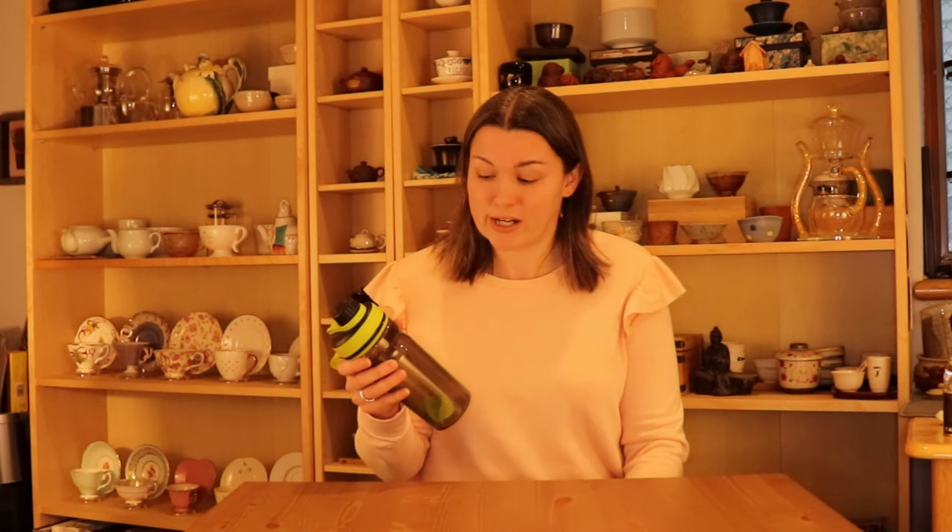Next up are blender bottles. These will often be sold for things like protein shakes, where they have a plastic or metal ball inside, and that will actually help your matcha be mixed into the water. So this is also a great option if you're on the go. This is Jason's from a long time ago — he never uses it so I steal it for matcha sometimes.